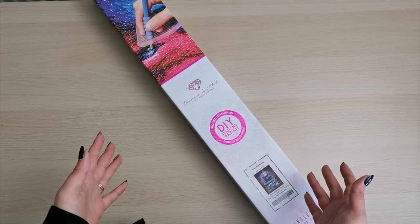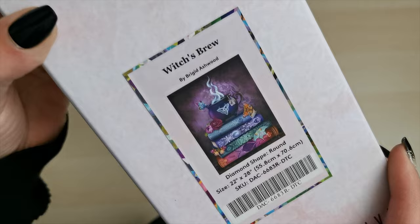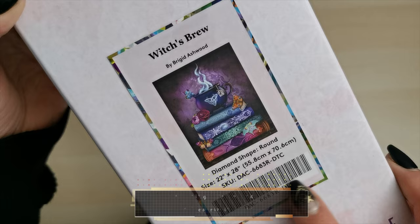Hello everyone and welcome back to my channel. My name is Rachel Ray and today I have a sneak peek from Diamond Art Club to share with you. This diamond painting is called Witch's Brew by Bridget Ashwood. It's a round drill diamond painting and it's 55.8 by 70.6 centimeters or 22 by 28 inches.